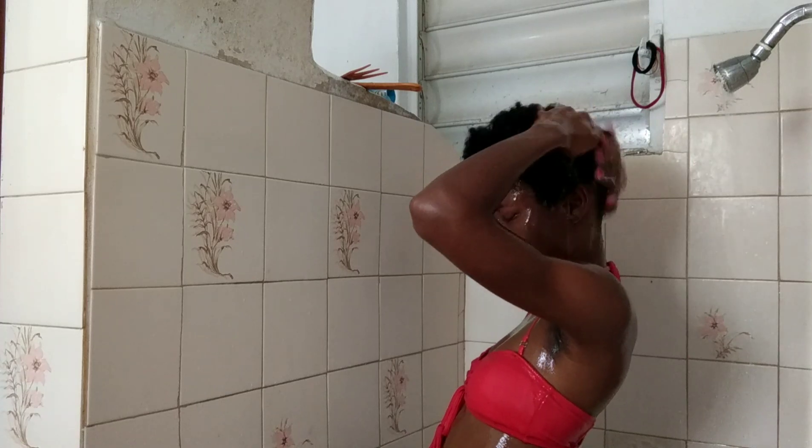This is pretty much how my hair looks after washing with the shampoo and conditioner. Now I'm going to go in with a hair treatment because I haven't treated my hair in a while.